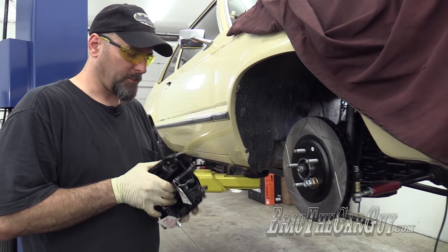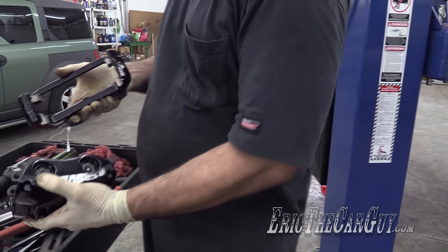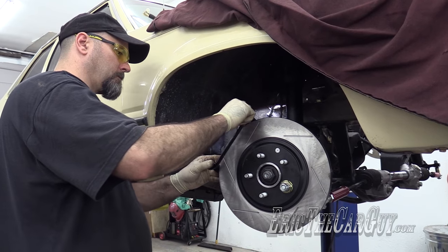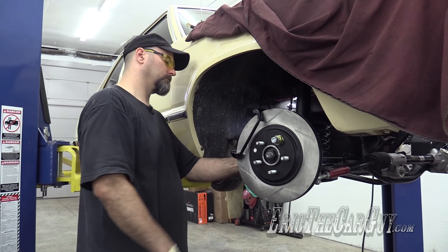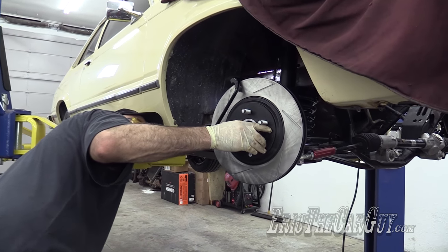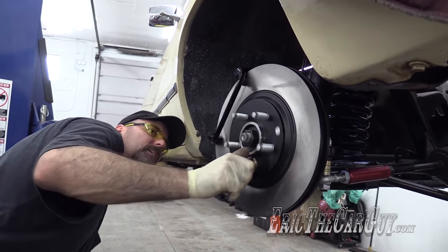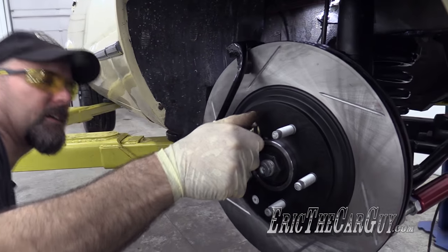My new caliper — gonna put the bracket on first. It would be nice to see some new shims there, but I guess these don't have shims. Came with some new hardware in my kit. I'll put links in the description to all this stuff. There were some clearance issues with the back brakes, and I'm just making sure that isn't the case with these fronts. Looks pretty good, although I either have runout in that bearing, or something's not right.